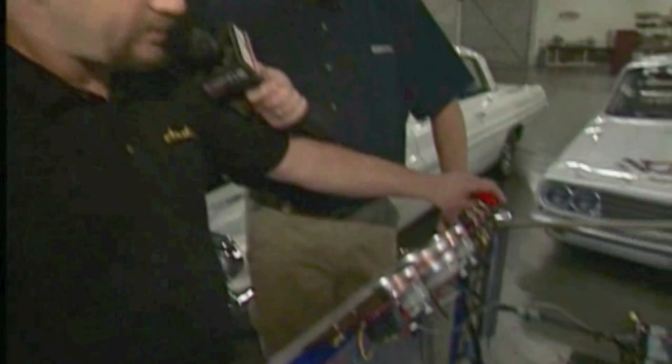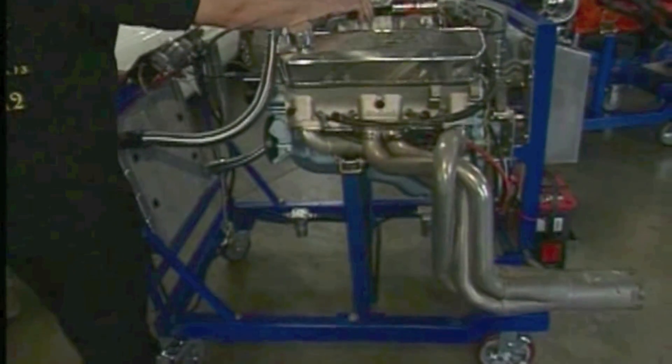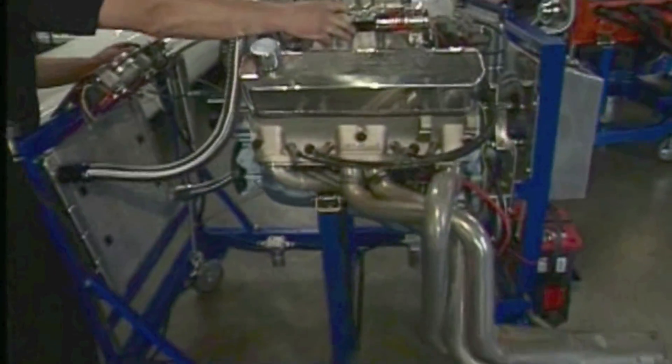Whether you're an experienced engine builder or just working at home in your own garage, it's a very robust design. It definitely is the solution to that space problem.